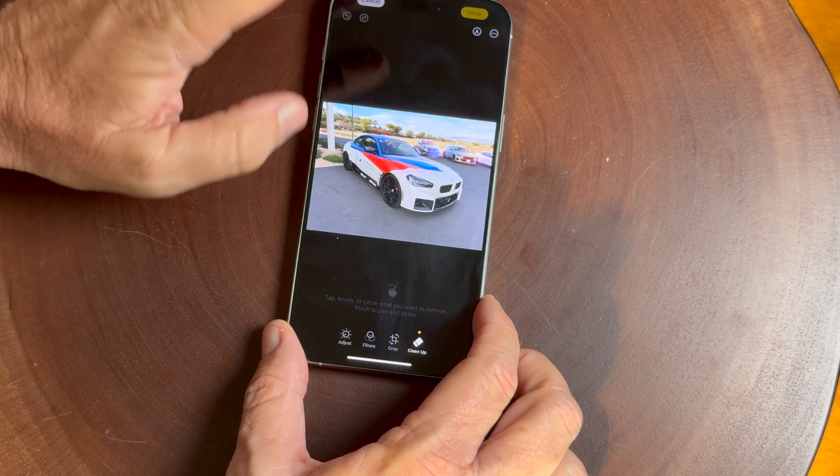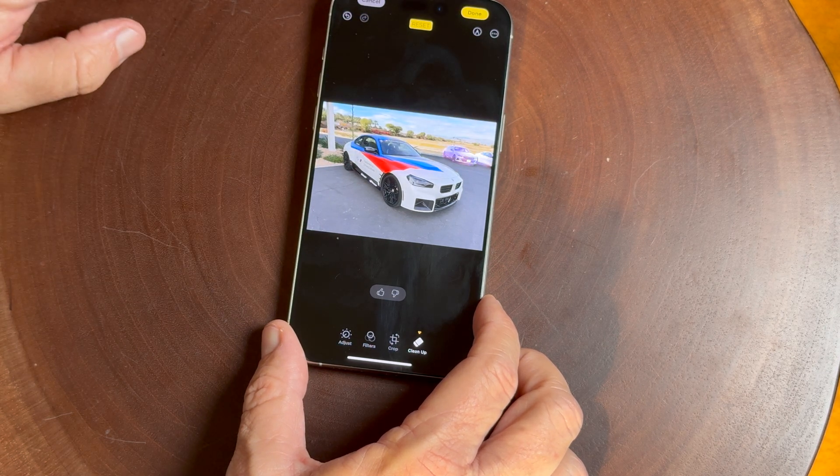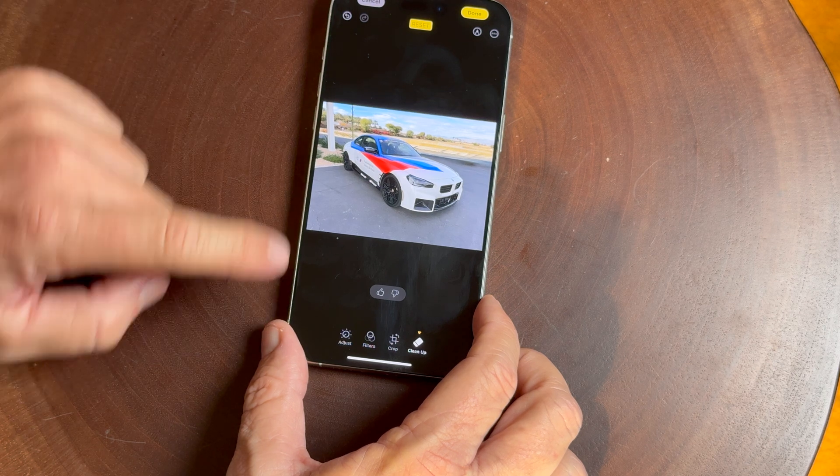Look — it highlighted those BMWs in the background and this one it did a really good job. It cleans up the photos quite nicely.